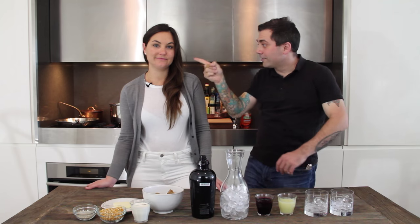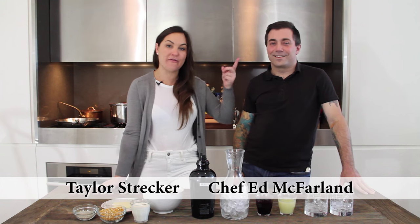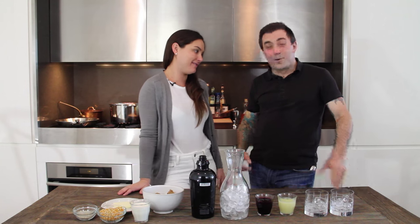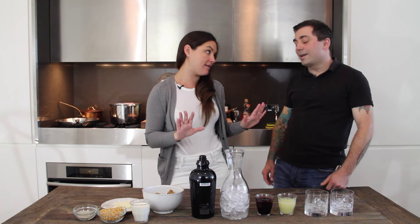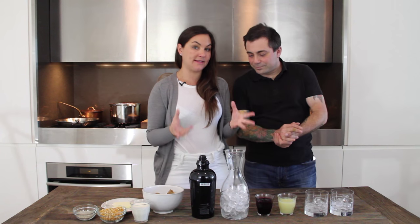Hi guys, welcome back to another episode of Dining Under the Influence. I'm Taylor Strecker and this is Chef Ed McFarland. So we're back in my apartment again to show you that you too can be a chef like Chef McFarland — or like Chef Taylor Strecker, we're not quite there yet. We're still dealing with basics, but the most important thing about Dining Under the Influence is that we love to combine food with booze — appetizers always alcoholic in nature, entrees always food.